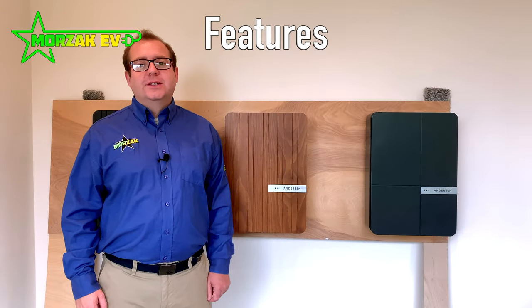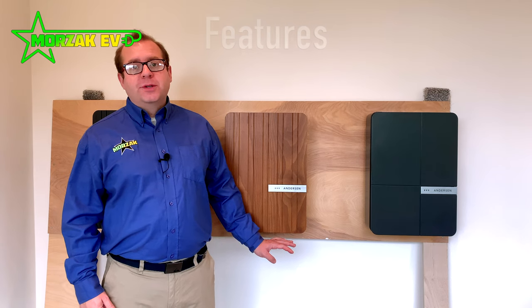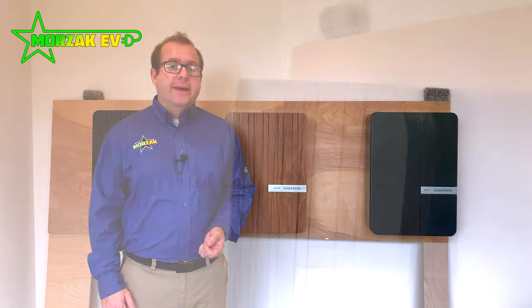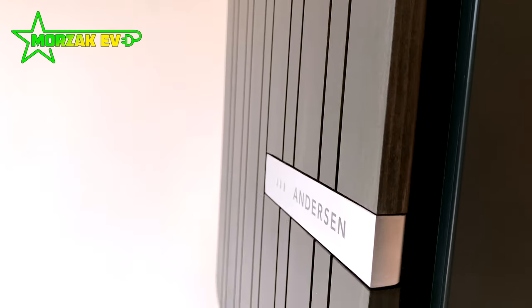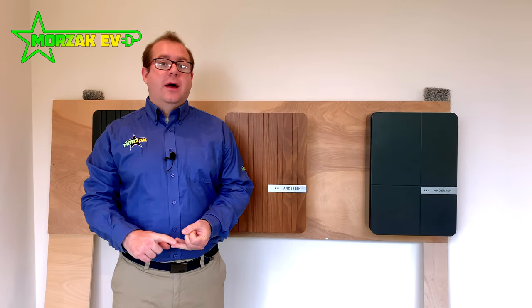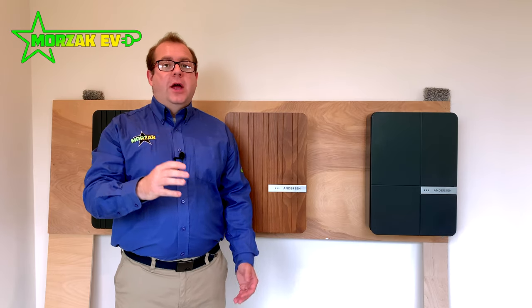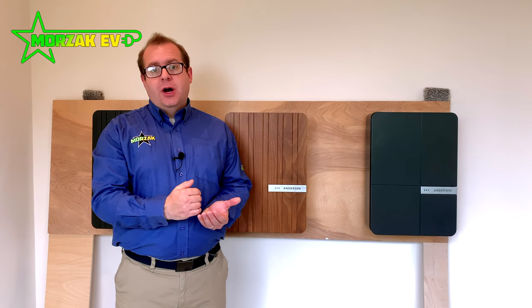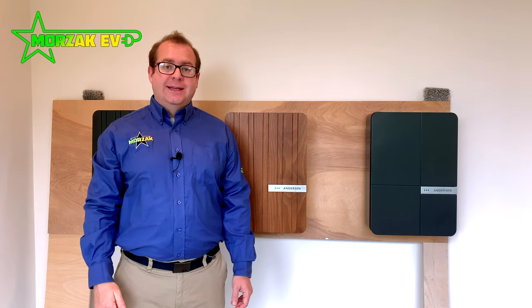Now onto the technical features of the Anderson A2. It has open pen fault protection built in, which means it doesn't need an earth rod, unlike some charge points on the market. It also has load management as an optional feature, so if you have a high-powered device in your house — such as a shower, cooker, or hot tub — when that comes on and you're getting close to your mains fuse limit, the charge point will taper back the charge until that device has stopped running and then ramp back up to full capacity again.